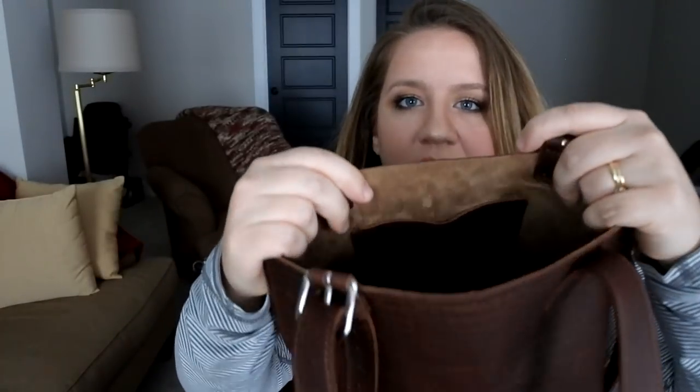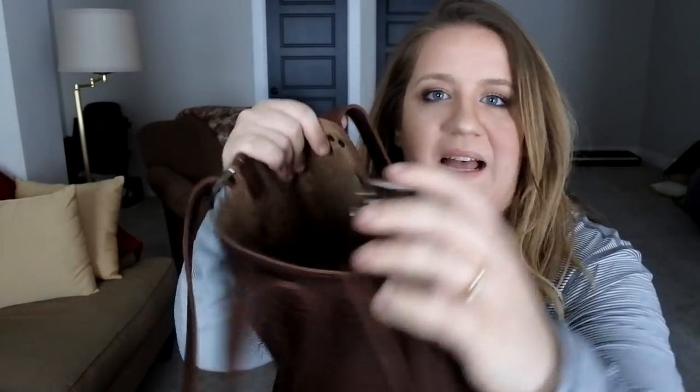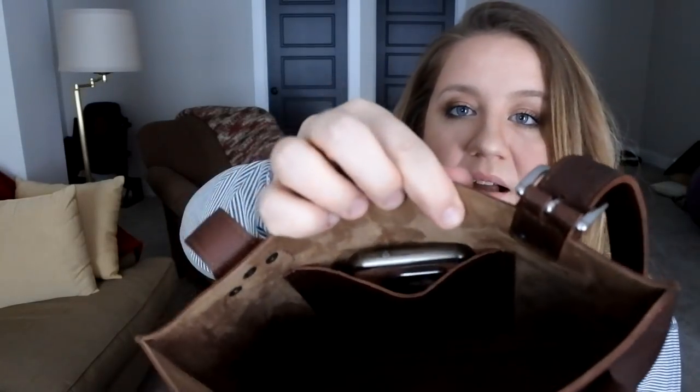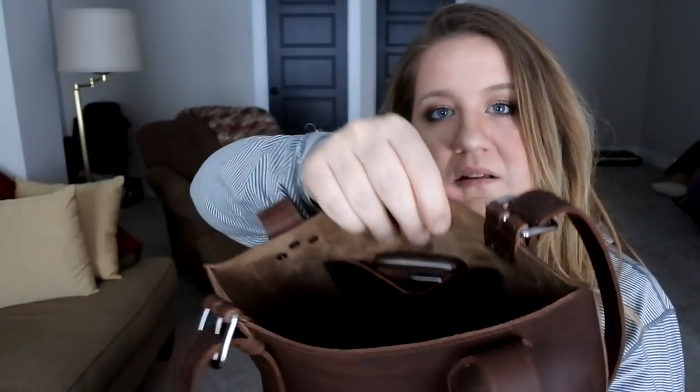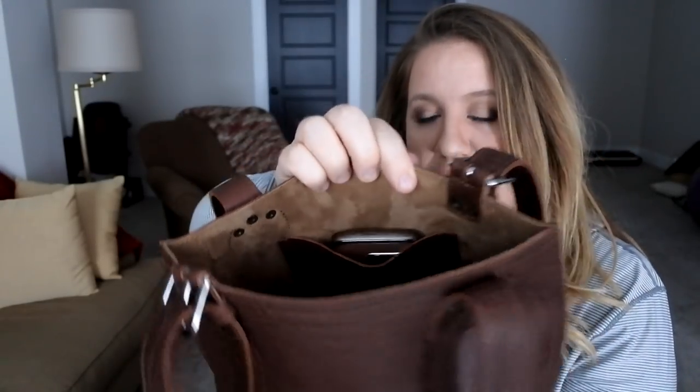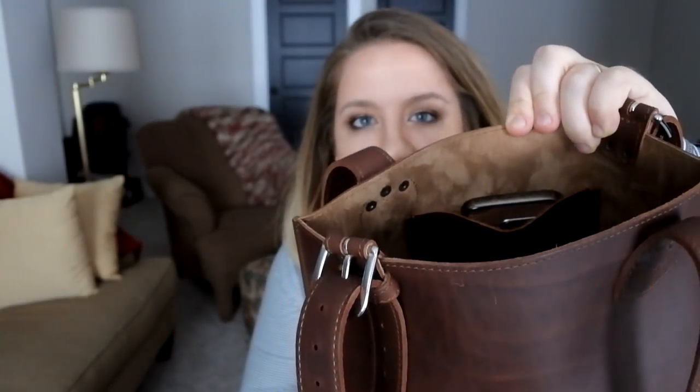Let's talk about this pocket. You're going to see that it's sharing the same stitching line as the outside pocket. I'll show you my phone fitting in the inside pocket — this is a Samsung Galaxy S7, and it goes just as far down as it can go. My friend with an iPhone 8 was able to put her phone in there just fine. It does come out above the pocket but it is still below the rim of the top of the bag.